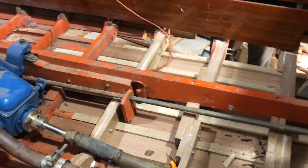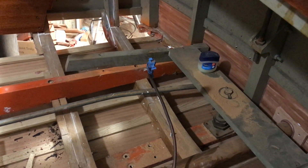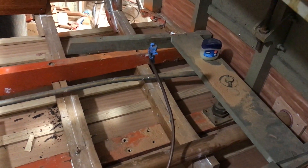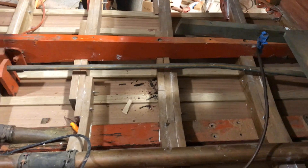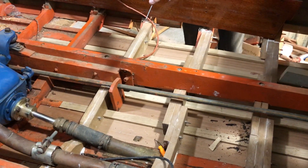We've got the transom plank scarfed in on the transom bow where you had rot in the corners. Now I'm going to walk to the other side — the port side — where we had talked about investigating the chine and how bad that was going to be and what needed to happen. I'll show you what's going on real quick.